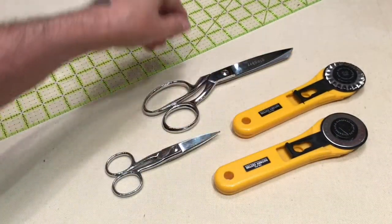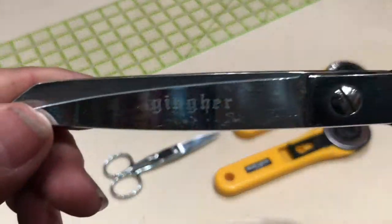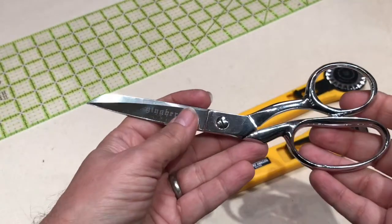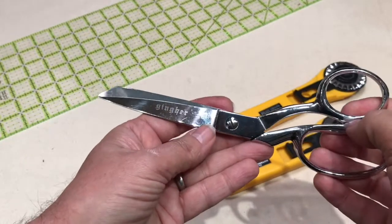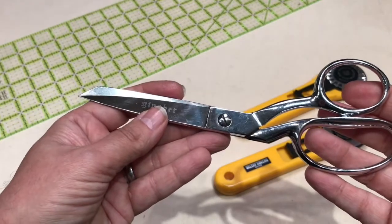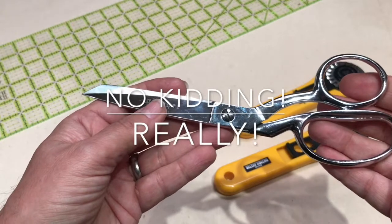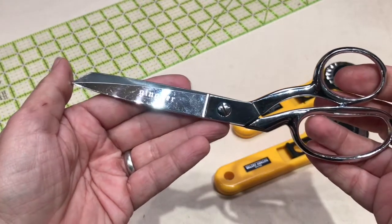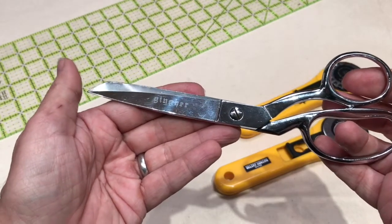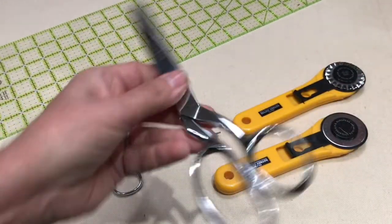From here, you want a pair of dressmaker shears. This one is by Ginger. I would say: get yourself two pairs and send them back to Ginger to have them sharpened — do not let anyone else sharpen them. I've seen too many people come to me with Ginger scissors that chew the fabric because they had them sharpened somewhere else.